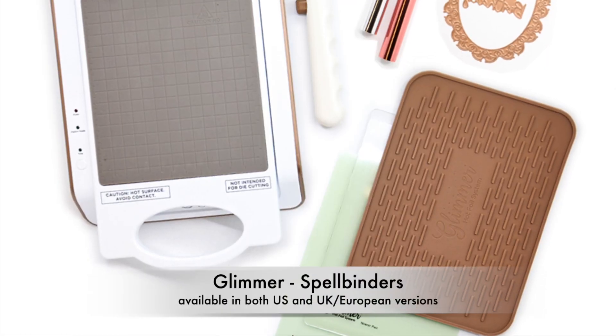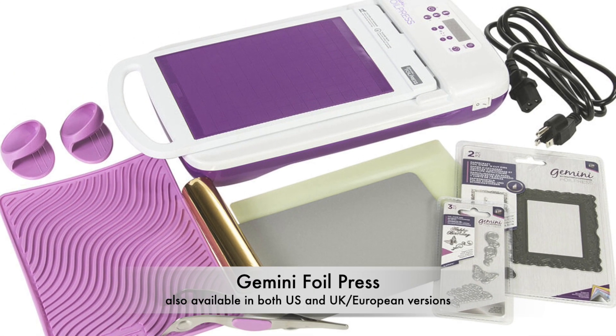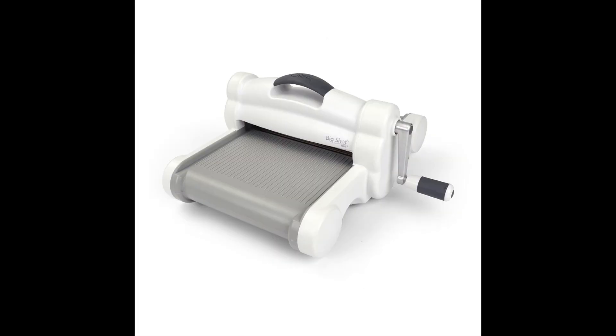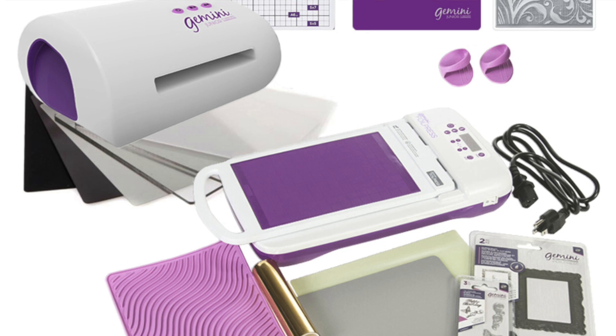There are two leading foiling systems on the market: one is the Glimmer by Spellbinders, and the second is the Gemini foil press by Crafters Companion. Our foil plates work beautifully on both. If you already have a DECA machine, your choice is limited — you'll have to go with the foiling system that works with your DECA machine. Get the Glimmer machine if you have the Spellbinders Platinum or the Sizzix Big Shot. Get the Gemini foil press if you have the Gemini or Gemini Junior DECA machines. We will compare the systems and go over the settings later in this video.